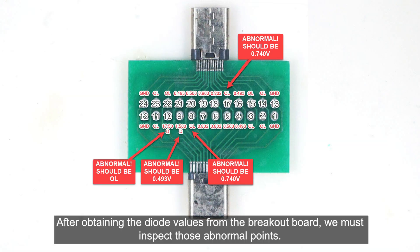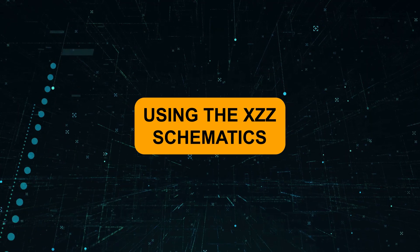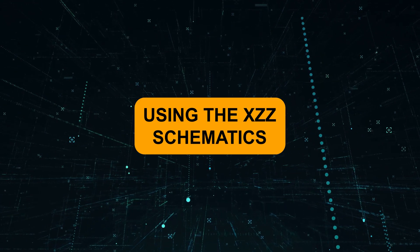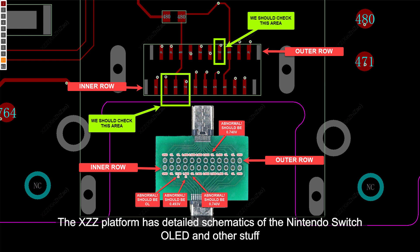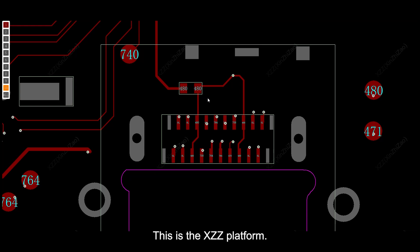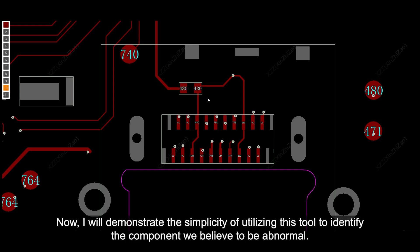After obtaining the diode values from the breakout board, we must inspect those abnormal points. The XCC platform has detailed schematics of the Nintendo Switch OLED and other devices. By using the breakout board as a reference, we need to examine the region within the lime-colored box. This is the XCC platform, and I will demonstrate the simplicity of using this tool to identify the component we believe to be abnormal.